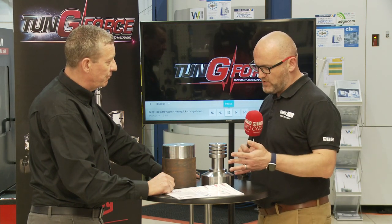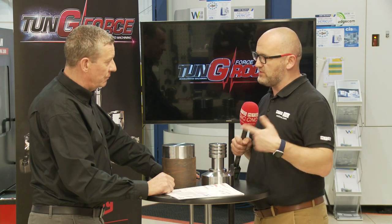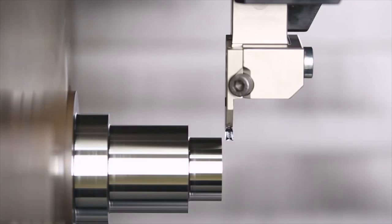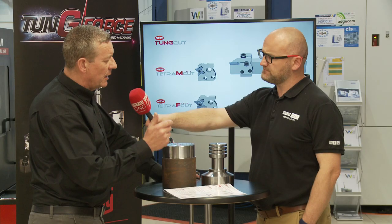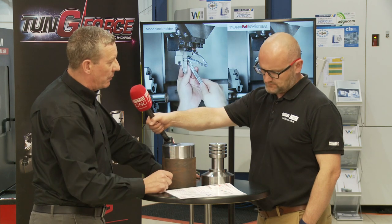We've run it with coolant today, but the swarf is very small — you don't get the big spirals that you'd expect from deep grooves. That did fool me the first time I used it; I went into the machine looking for the usual watch-spring type swarf that you get. But you get really small swarf, particularly nice when you're turning sideways, because you can see there's a really nice finish on the bottom of that groove.